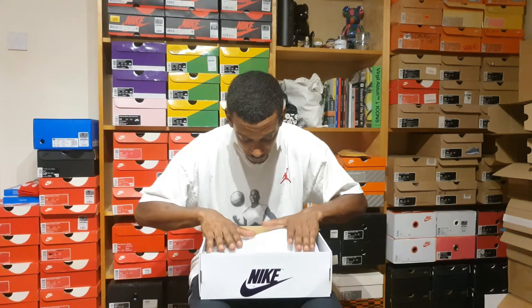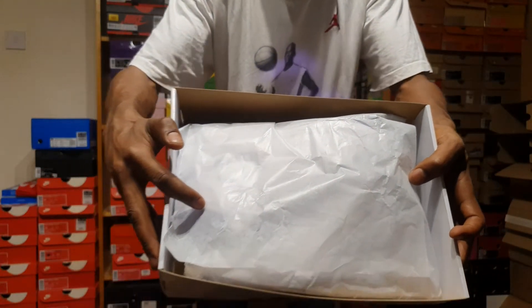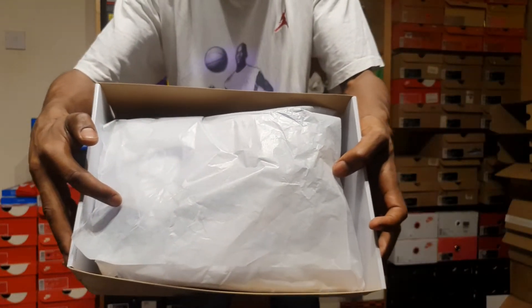When you open it, you'll notice it comes with this Jumpman logo paper inside, which is quite nice. I don't know why they all don't have that.